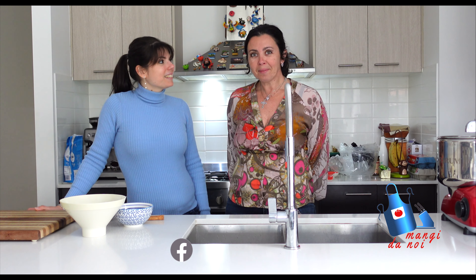It's originally from Napoli — a very ancient recipe, very loved by the people who lived there. This is actually a request we had from Alessia, our friend, and we want to show her how to do it.